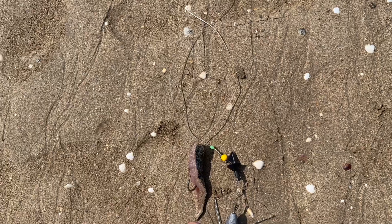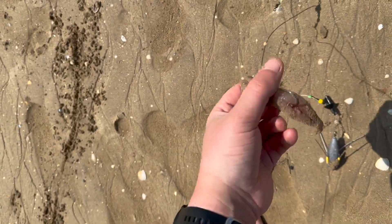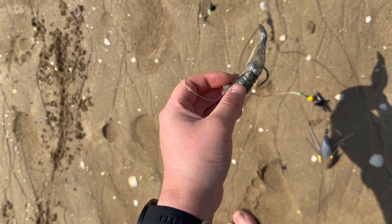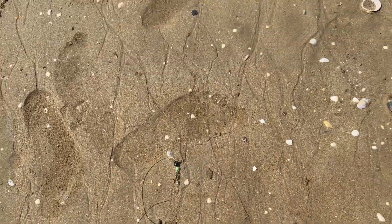This is just the second rig going out. It's just a very short pulley rig, about 2 feet, with a 6.0 hook on the business end, with a nice healthy serving of mackerel elasticated onto it like a sausage with a bit of dangly tail. We'll get that winged out and hopefully a fish at the end of it.